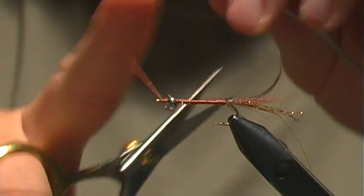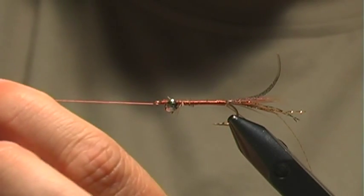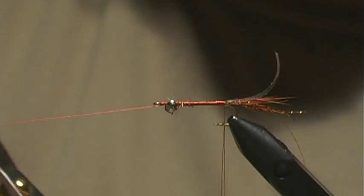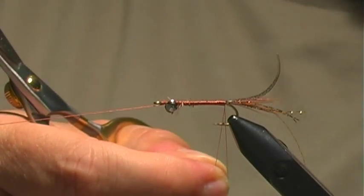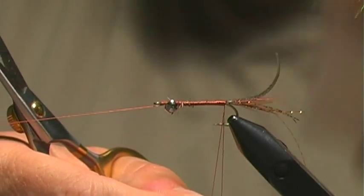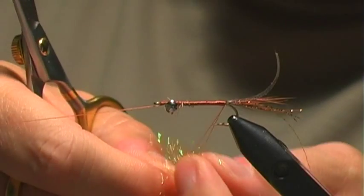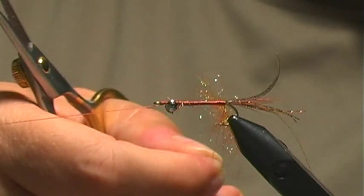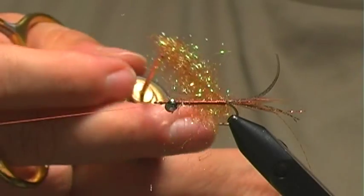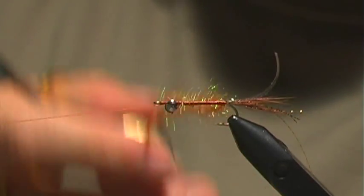I'm going to go ahead and tie off a little half hitch and rest this on my bobbin cradle because I'm going to use the rotary on this. What we'll do here is actually take some dubbing — this is a UV dub, it's a golden brown dubbing from Hairline. You just take little bits of the dubbing in between my loop and slide it up, and we'll create the whole loop like that. Once we've got our dubbing in there, I'm just going to go ahead and spin it to create a nice tight loop.